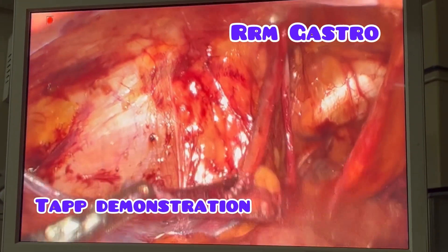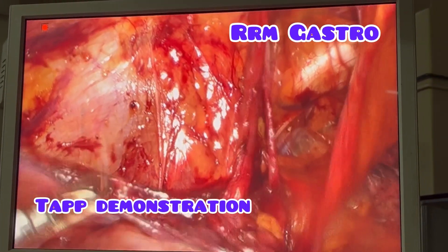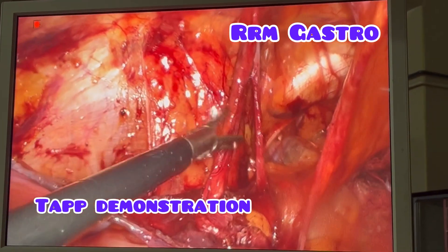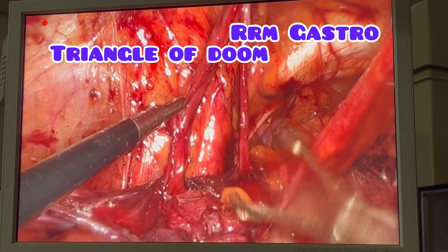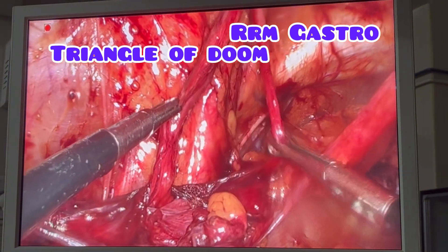Dear friends, you are going to see now a TAPP procedure — transabdominal preperitoneal repair. You can see I have raised the flap and I am now showing you the gonadal vessels. This is vas deferens.